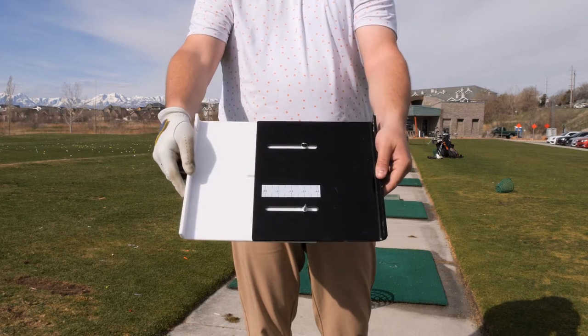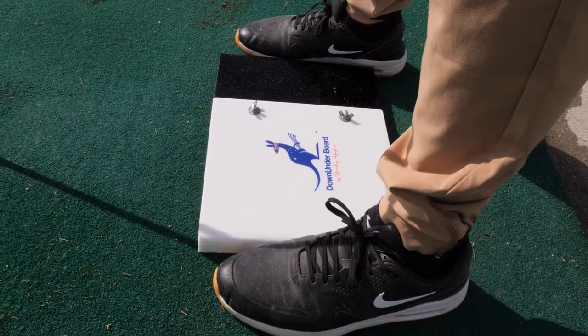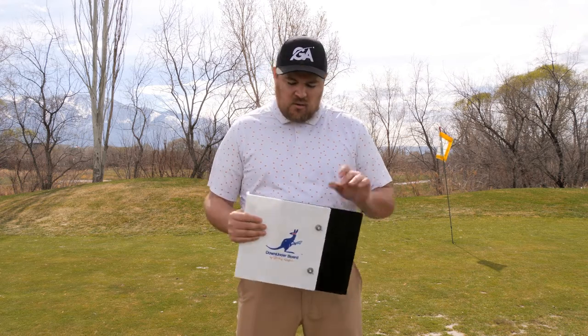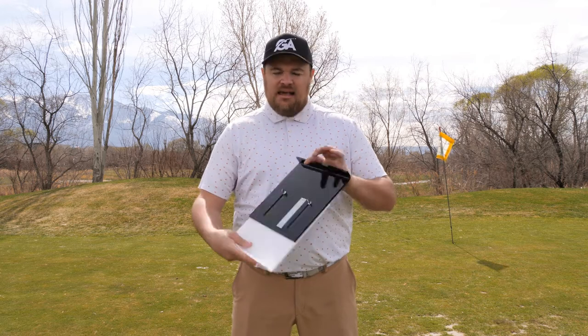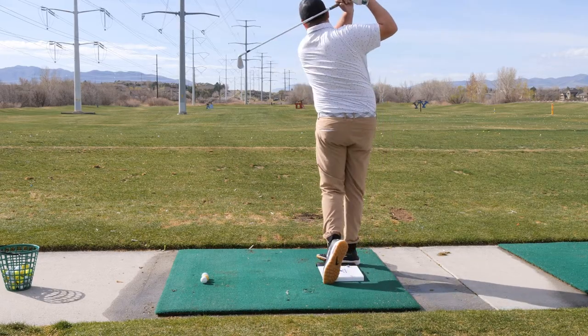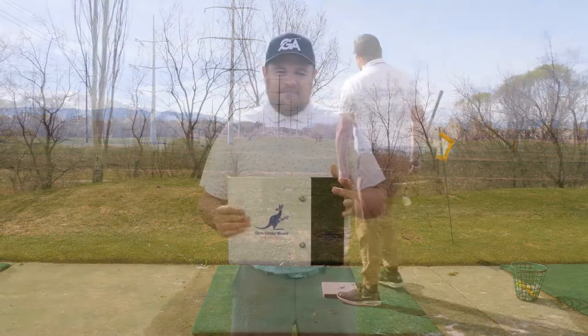So this is the Down Underboard. Let's talk about how it actually works. Basically, this is an adjustable plastic base that you stick in between your legs. You squeeze together and apply pressure off the sides of the Down Underboard, and what this does is help you maintain balance, create compression in the ball, and help you rotate through for a good shot. This is the 2.0 version — they previously had a 1.0 that was just a solid piece of plastic. This one is adjustable, so if you are hitting a driver all the way down to a wedge, you can adjust the size accordingly. And even for short little pitch shots, you can turn it on its side and it's small enough for those.